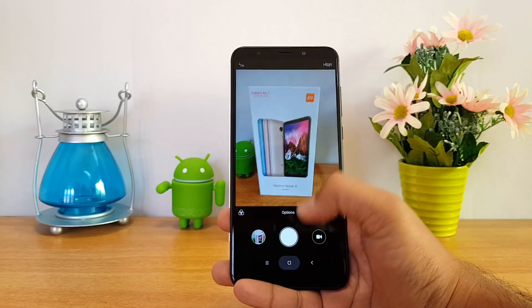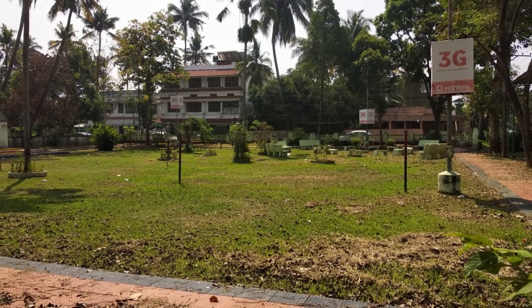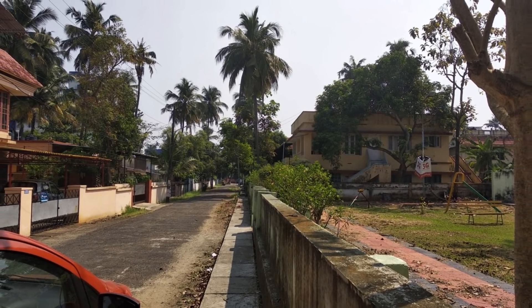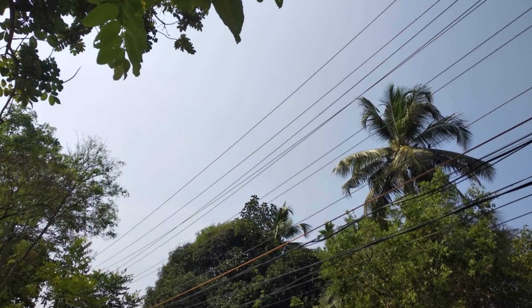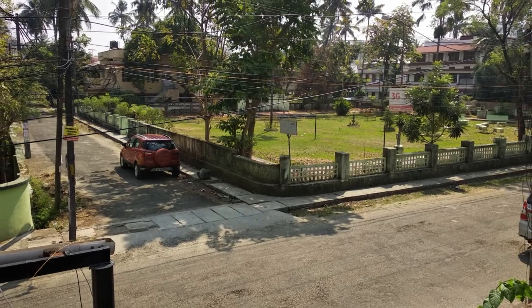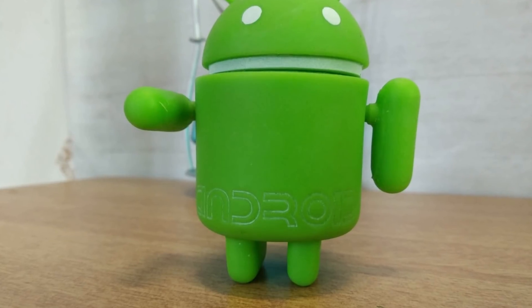Here are some camera samples taken with the Redmi Note 5 right after unboxing. We'll be coming up with a detailed camera review soon, and we'll also be comparing it with other competitive devices in this price segment, along with speed test comparisons with other smartphones. Stay tuned for all those videos.